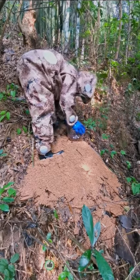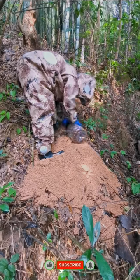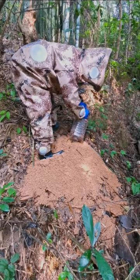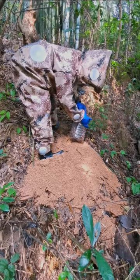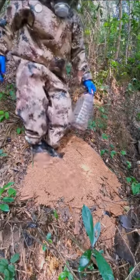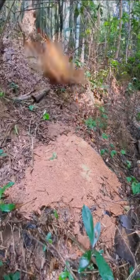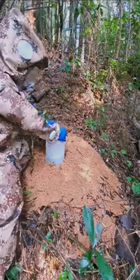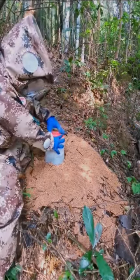You can catch more or less bees depending on your needs. Then take another plastic bottle — the inside is already filled with alcohol.